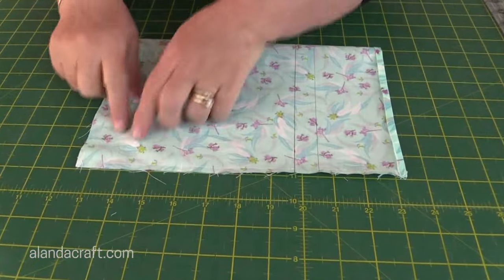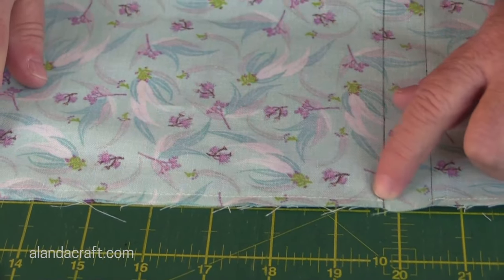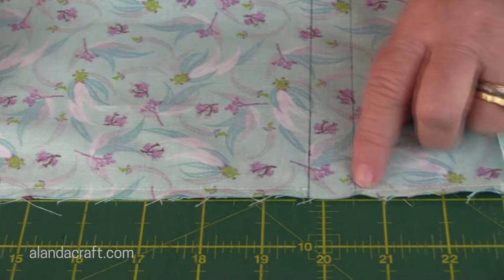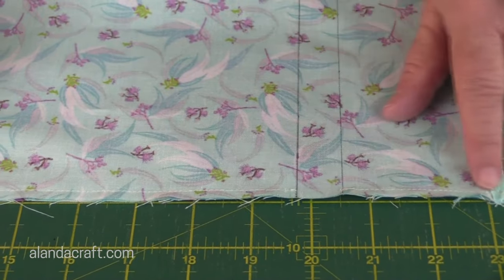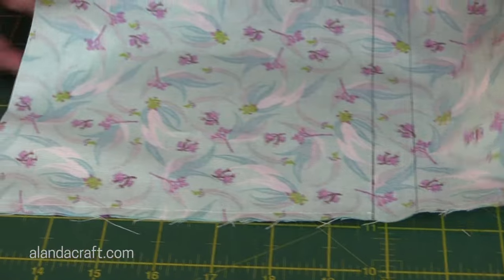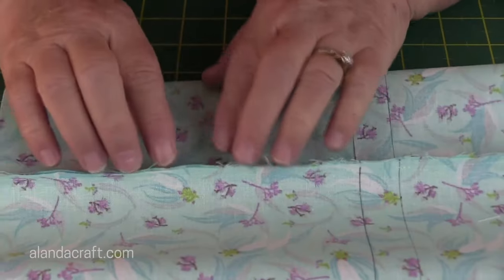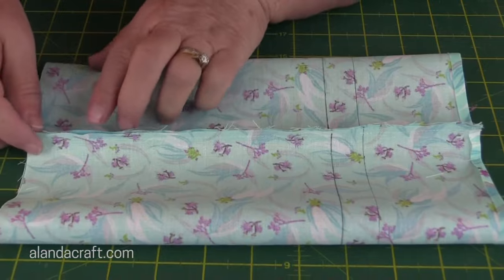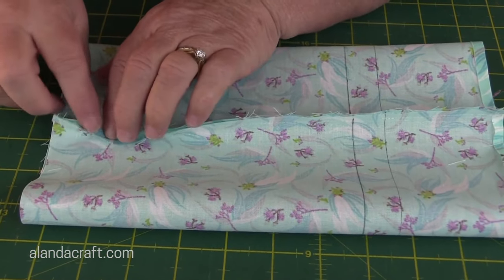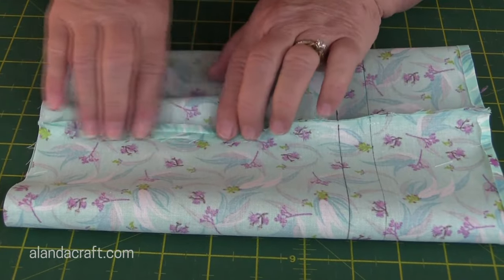I've sewn my quarter inch seam all the way along — I've come up to this line and backstitched, then jumped and come to the next line, backstitched, and sewn to the end with a backstitch there as well. Now I'm just going to fold this in half a bit because we want the seam to be flat. You can finger press it open if you wish, but I'm going to press it down with the iron — just open the seam and press it all the way along.